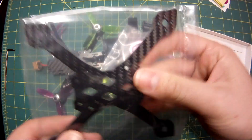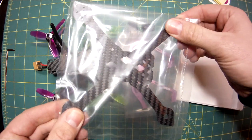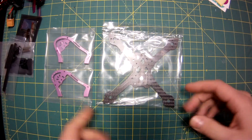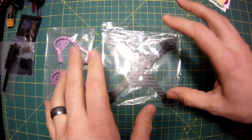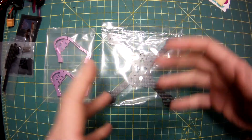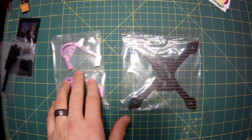There are two versions of this frame. One is a stretch X that has two pieces that fit together, and this one is the true X that has one main plate. What I'm going to do is build up this frame, mock it up, make sure everything fits together, and understand how it all works — that way when I actually build it I'll know where to put things.